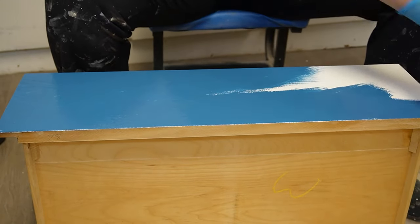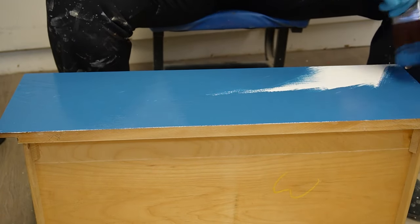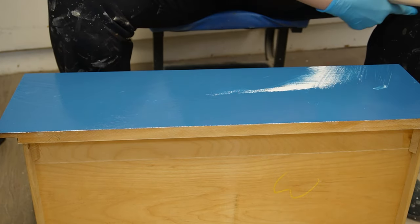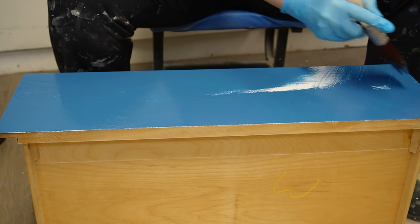And also, if you're using painter's tape, don't bother. Just paint your drawers on an angle like this off the side and you'll see that you'll get a nice clean look every time.